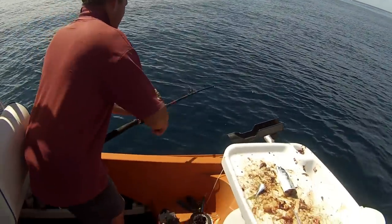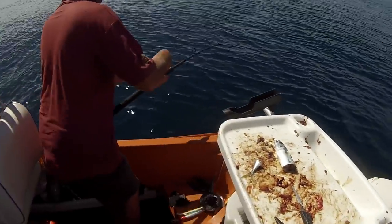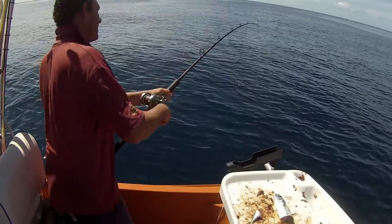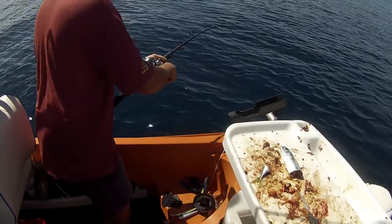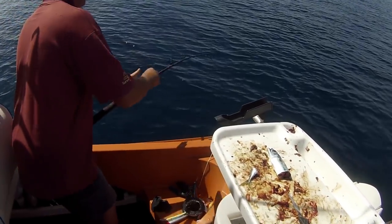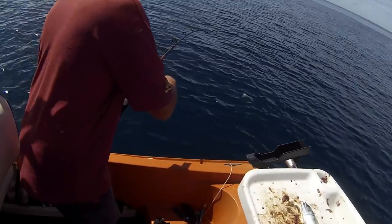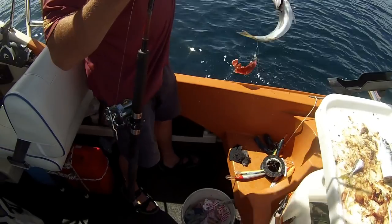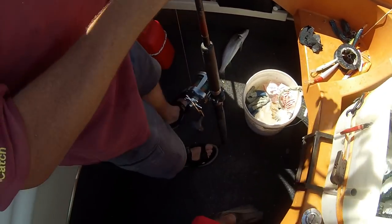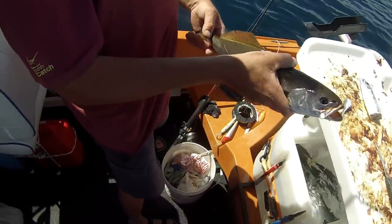Yeah, looks like he made a fish. Oh, it's a Trag! Two Trag. Lucky, just got him in. Is that legal? Yeah, just call it a Trag. Nice Trag — similar to Jewy, aren't they? Yeah, it's like a little Jew.